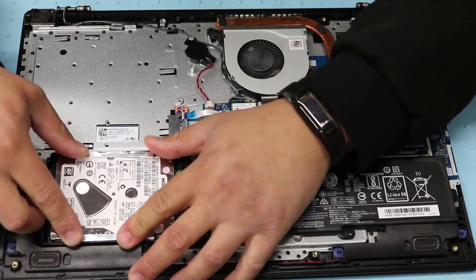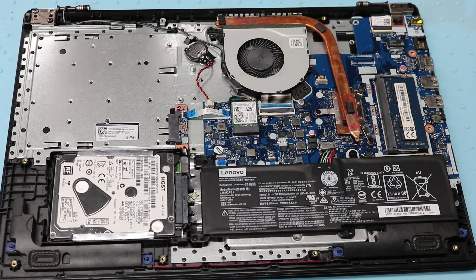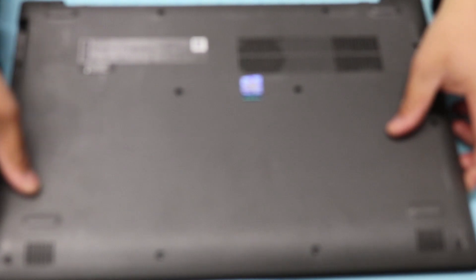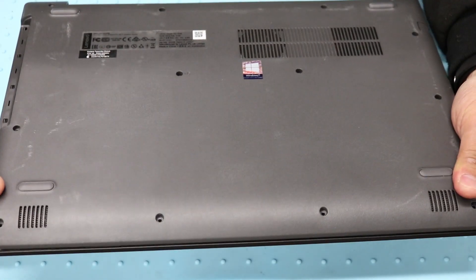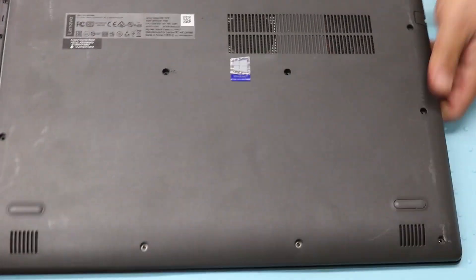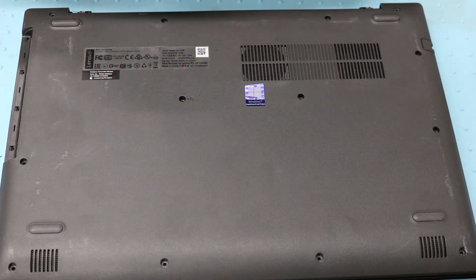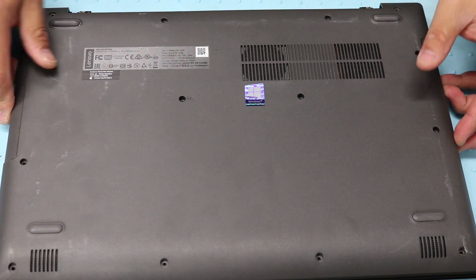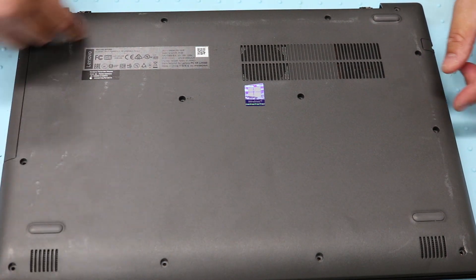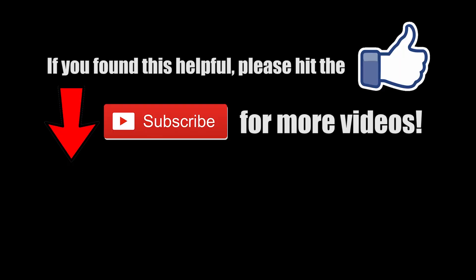Just slide it in and then push it down, and that's about it. Put the cover on and snap it in. Slide the CD back in, put all the screws on and you're good to go. Thanks for dropping by and have a good one.